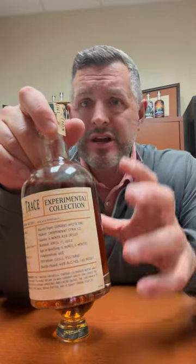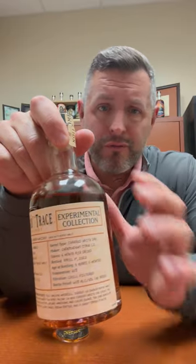The holy grail is kind of like, can we find something that Scotch and bourbon lovers would both really enjoy? It's been elusive. I'm not sure this achieves it, but I like the idea of the experimental collection.